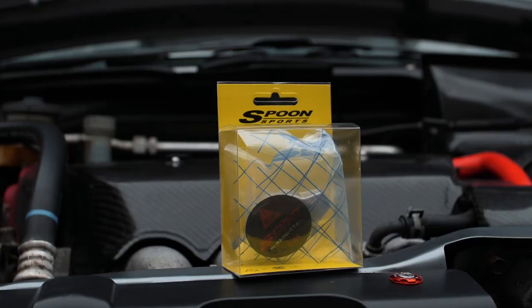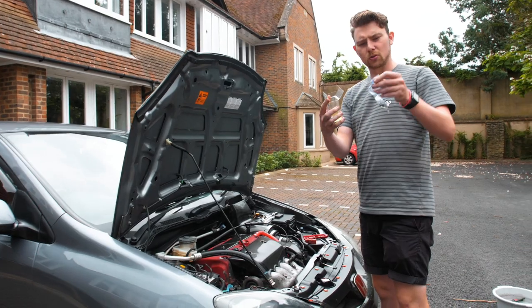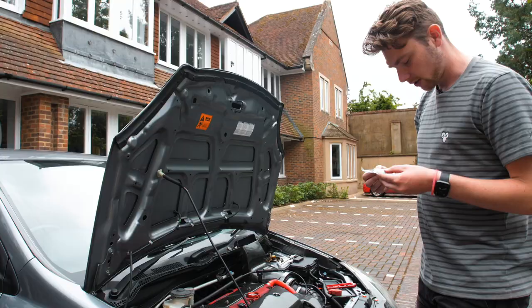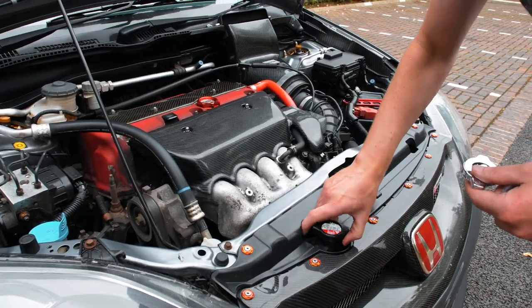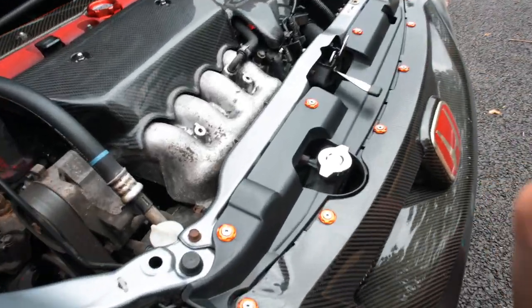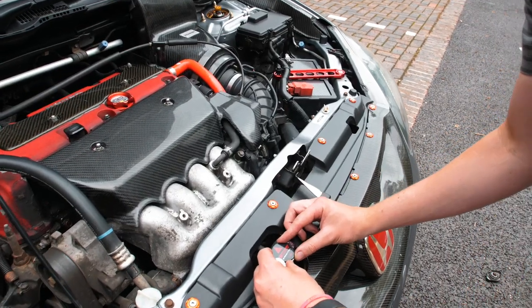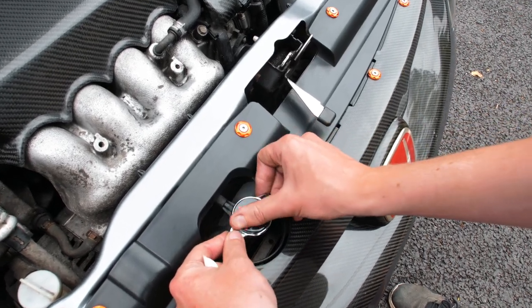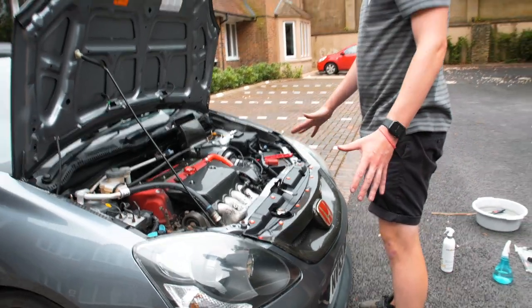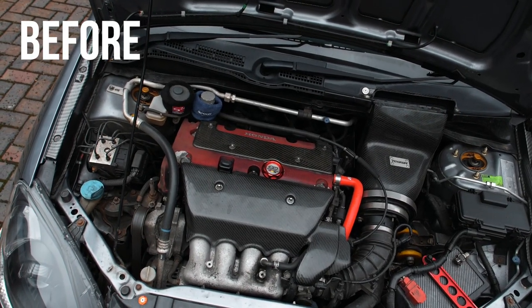We're at the end, which means it's time for the Spoon radiator cap - it comes in this super cool Spoon packaging. It says made in Japan on it. I'm hoping nothing explodes. Okay, that's on, and then get the Spoon Sports sticker straight on. I'd say that's about right. Now that's on, it's finished.